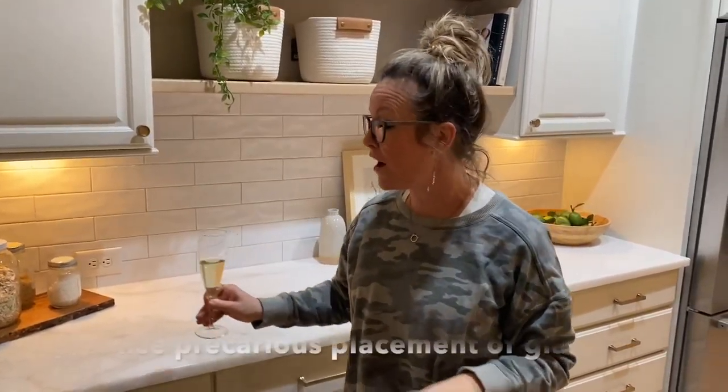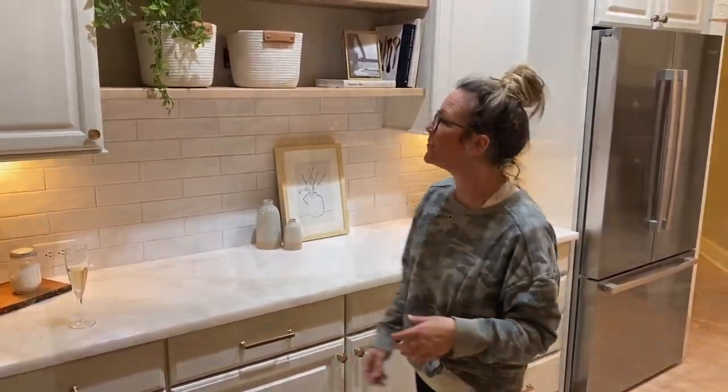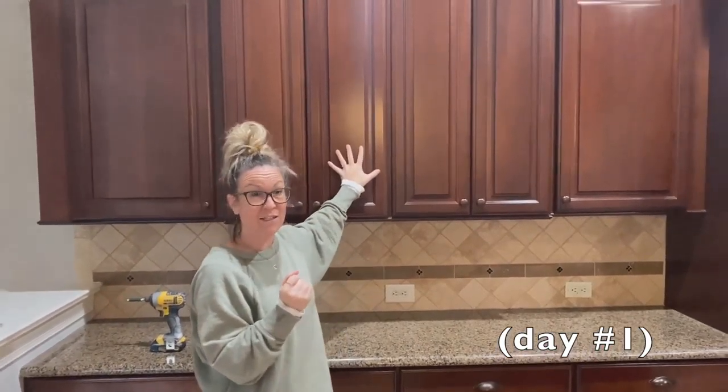Hey everybody, we're here and we're celebrating because this kitchen is amazing! I cannot wait to show you line by line all the cool things we did. We're going to flip-flop back and forth from the video I did at the beginning of the week to show you all the little details. It's really crazy and I'm loving this one — I think a lot of you are going to see this and say 'I want that for my kitchen.' We're happy to help you do it, so let's look through it.